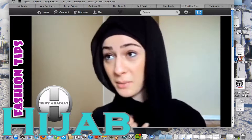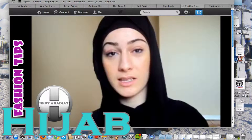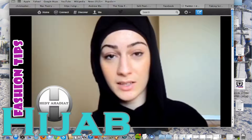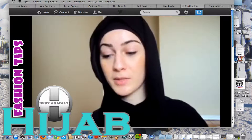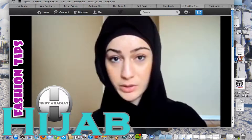I'm going to be doing a quick tutorial on Khadiji hijab style. The hijab I'm using, I got it from an online hijab store.